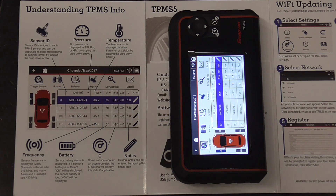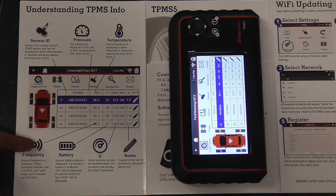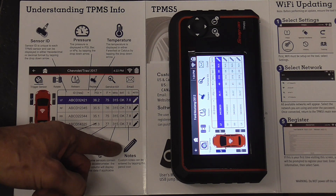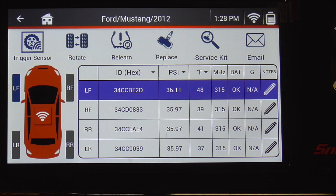Here's a quick shot of all the information the tool picks up from each sensor: the ID, pressure, temperature, frequency, whether or not the battery is good, G which is an accelerometer, and you have notes that you can put in. Let's take a look at the information that was picked up from each sensor.